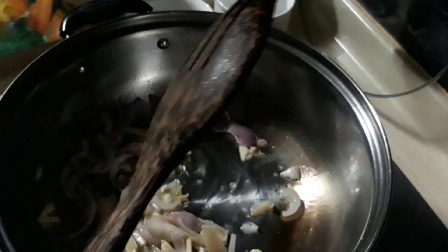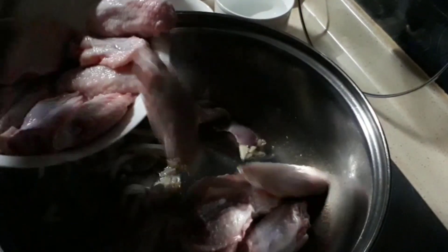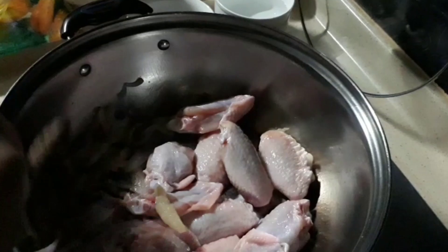Then we are going to put the chicken. Add the chicken now.